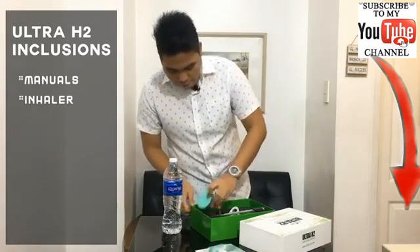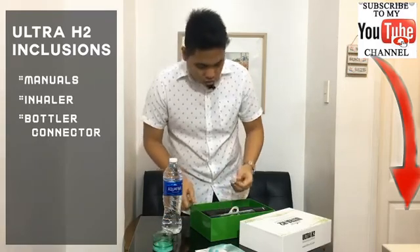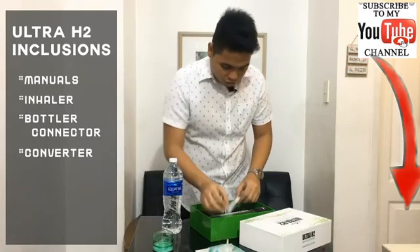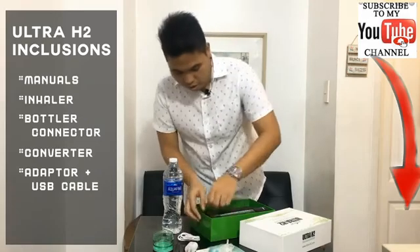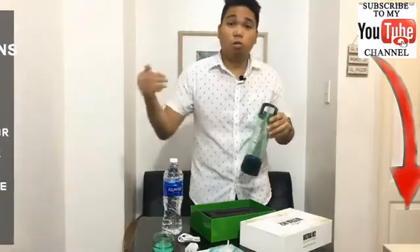It has a bottle connector — I'll do a demo about that later. There's a converter that connects separately to the inhaler, an adapter, and a USB cable. And you'll have the device itself. So let's go for a closer look.